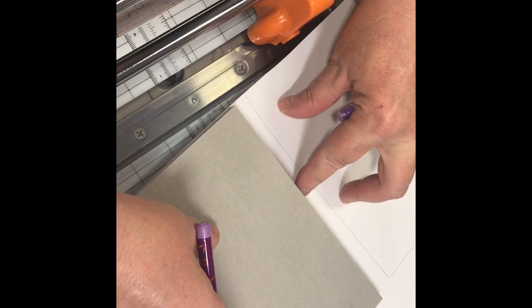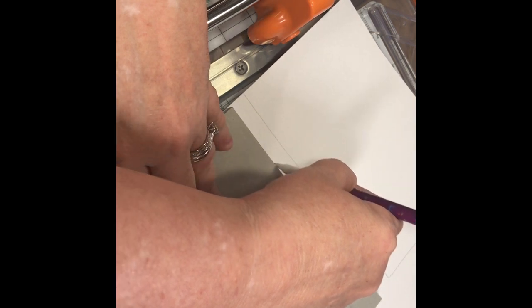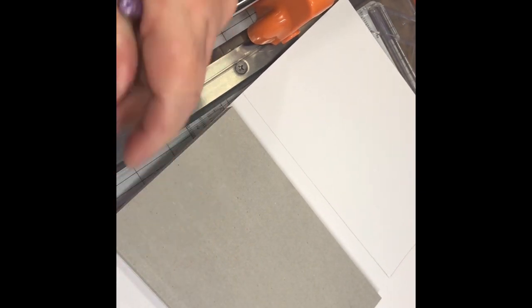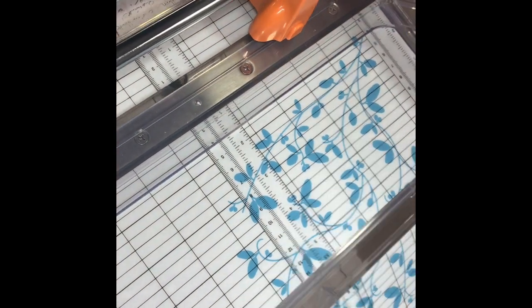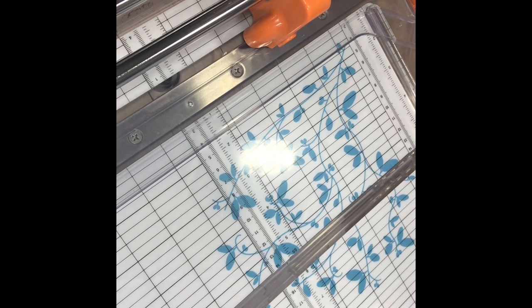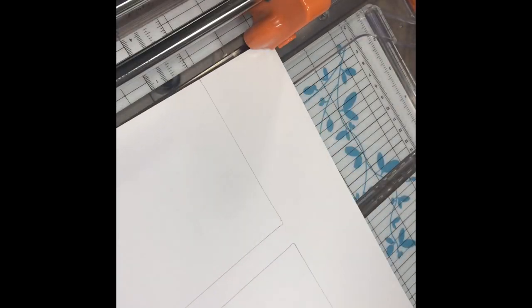And cut it. Just so you know, if you have limited craft space, this is not the trimmer for you, because it does take up a lot of room. It's bulky — bulky to store, even. It does fold this way so that this folds underneath, but it's still kind of bulky. It has little rubber feet on the bottom so it really doesn't move much, and the weight of it alone will hold it into place, because it is on the heavy side.